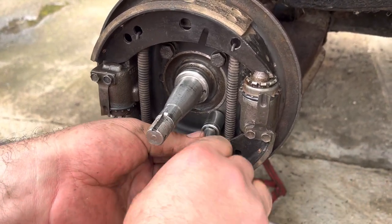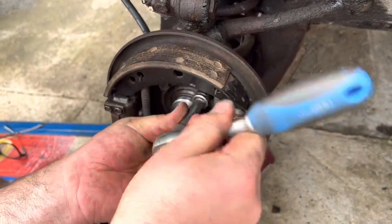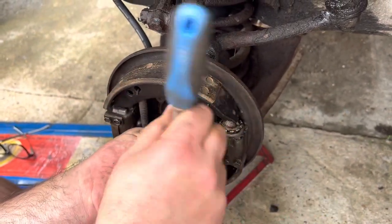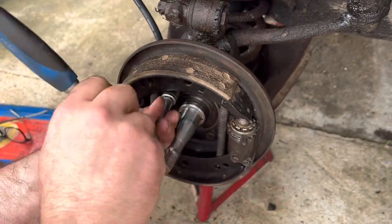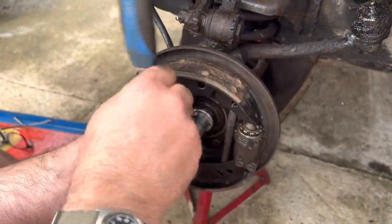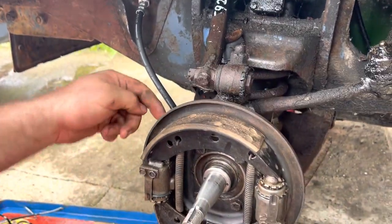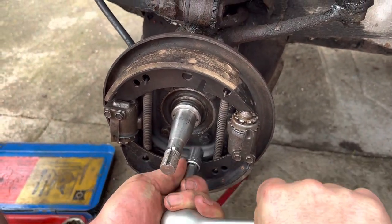The modern brakes they sell for these aren't asbestos — they're pretty rubbish. Mind you, these originals are pretty rubbish as well, but they are better. These two pistons were all seized up when I took them apart, so I've had to replace the seals and clean them up to get them running. That's on now. There's your flexible hose — as the wheel turns, the hose flexes. You can't have a rigid one otherwise it'll snap. Just give them a tweak — not going to break the ends off the bolts.